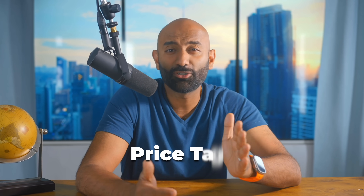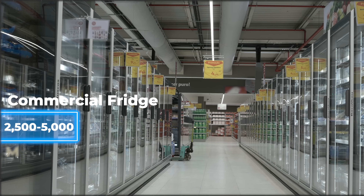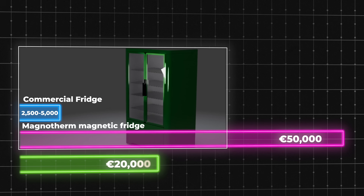Let's address the elephant in the room: magnetocaloric fridges aren't cheap. A conventional commercial fridge, like the one you'd find at a convenience store or grocery store, costs around $2,500 to $5,000. A Magnotherm unit can cost upwards of €50,000, with a target price eventually — when they scale up production — of around $20,000. That's a 10 to 20 times higher price than conventional refrigerators.